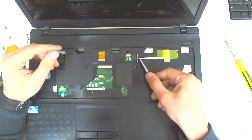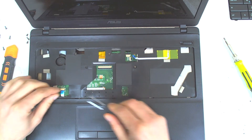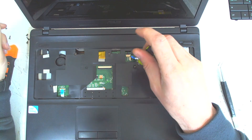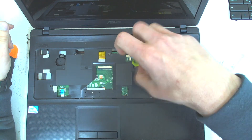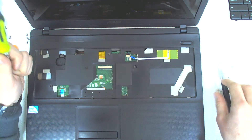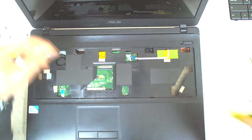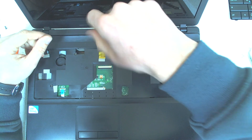The next thing we've got to do is disconnect the power button cable and the touchpad cable. We've got four screws in here — one of the screws is holding the optical drive, so remove the optical drive first like this, and then the rest of the screws.